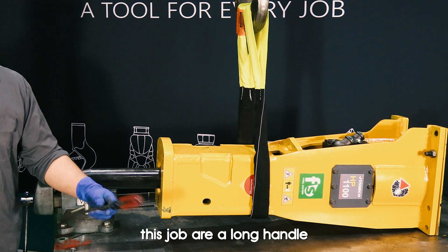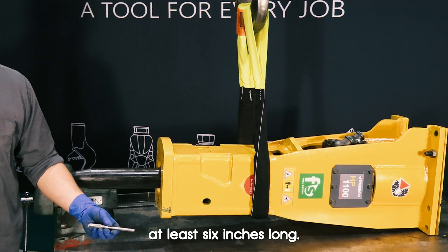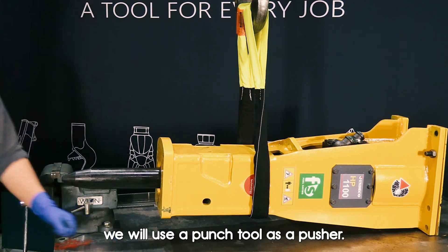The tools required to perform this job are a long-handled screwdriver and any other solid object at least six inches long. In our demonstration we will use a punch tool as a pusher.